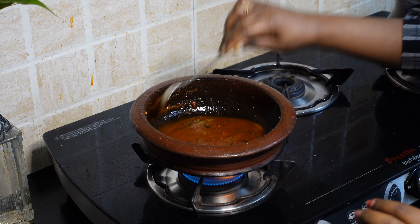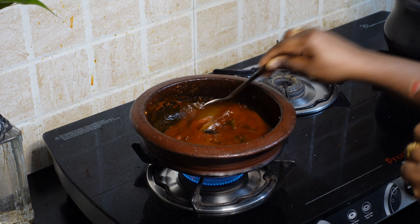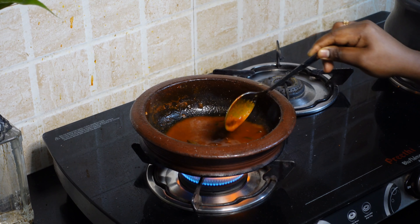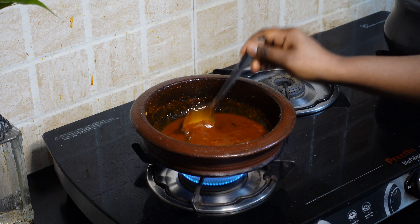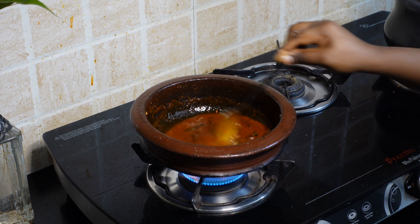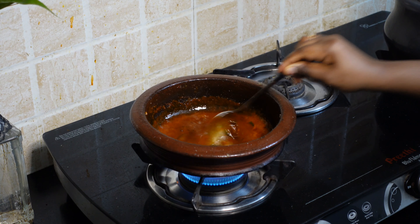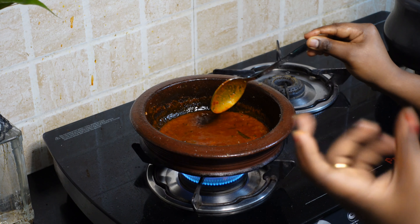Mix it in a little bit. Now we have to cook for 5 to 6 minutes in the pan. Then let's taste it. Now the taste is mixed in.